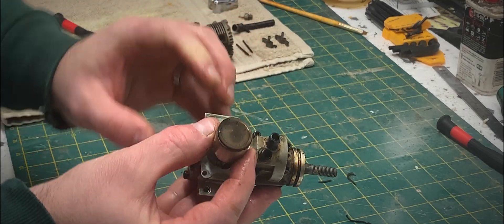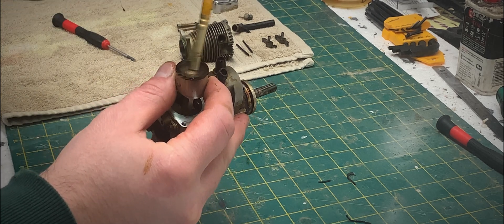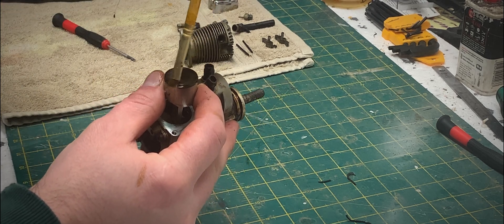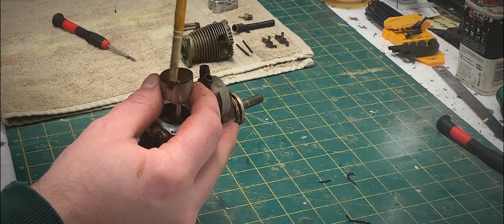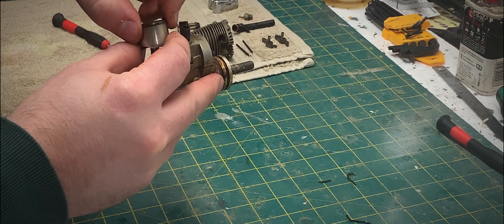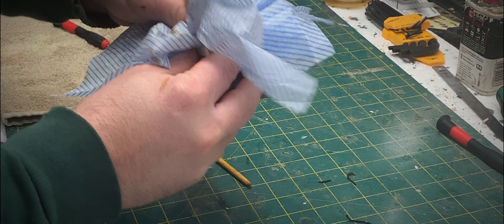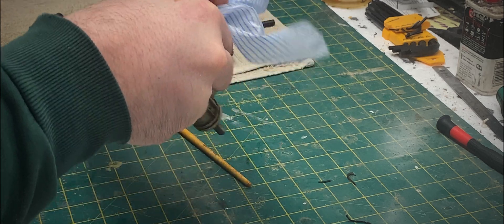The piston doesn't look too bad either actually — that looks relatively clean, just a bit of carbon build-up on there. The ring is still moving freely and still has a good amount of squish to it. So I think we're in for a winner here.